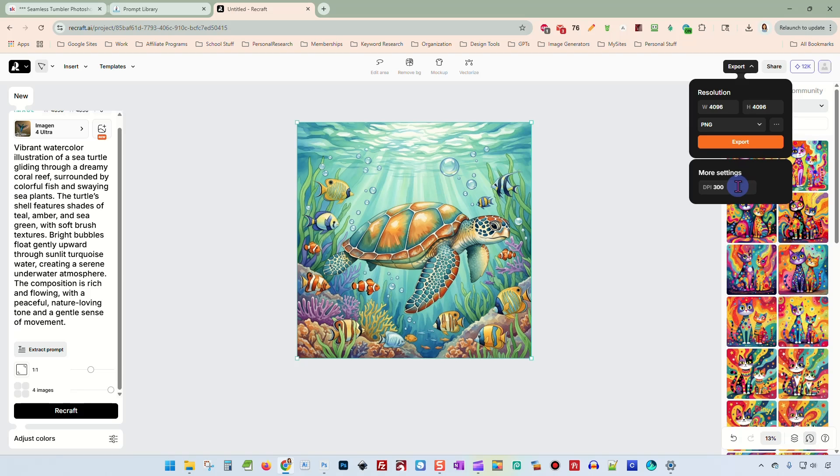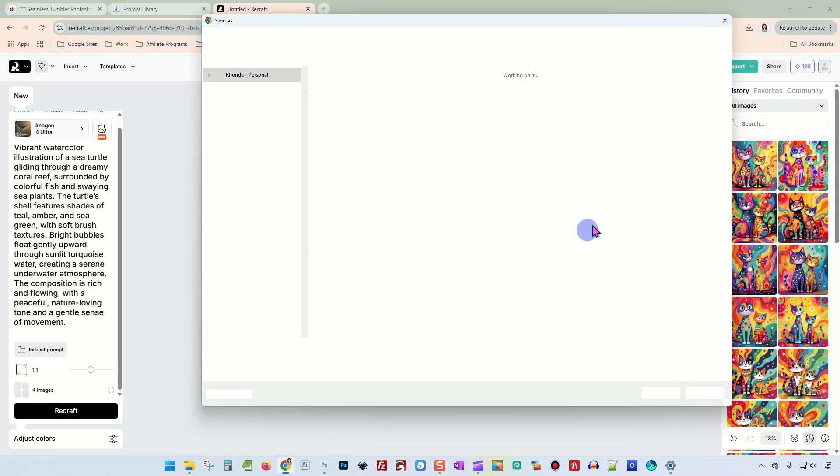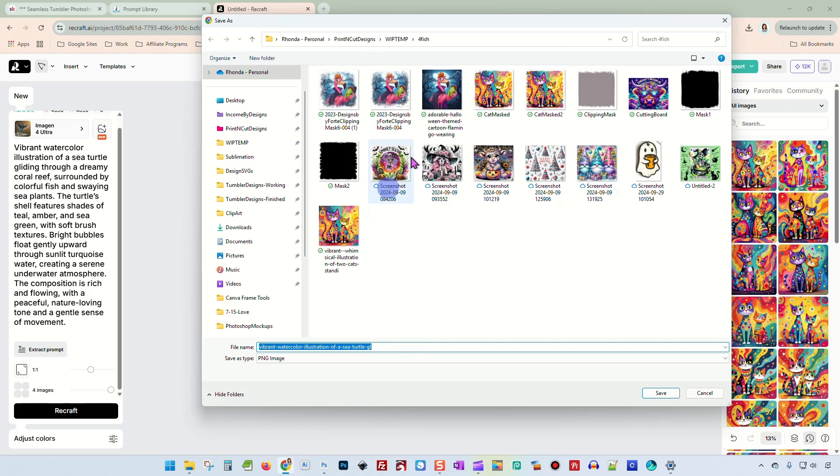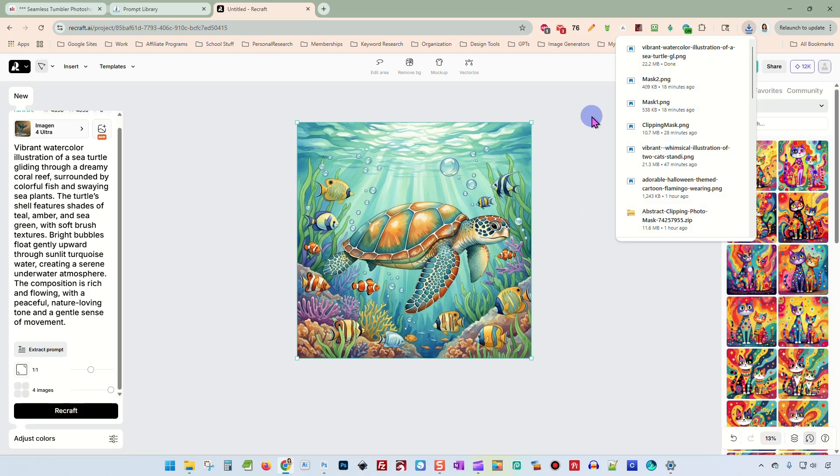So I'm just going to click Export. What I'm getting is a 4096 by 4096 upscaled image in 300 DPI — amazing, I just love it. So we're going to download that. It's going to take a minute because it is a big image. And we're going to save it here to this work in progress folder. And there we go.